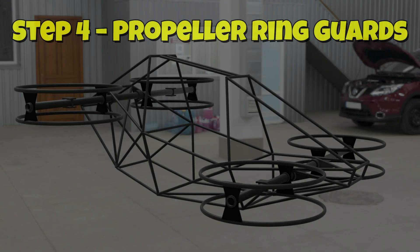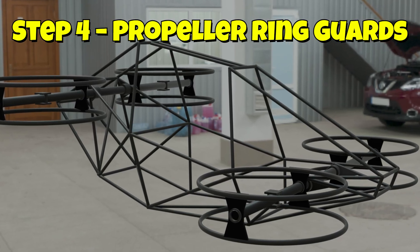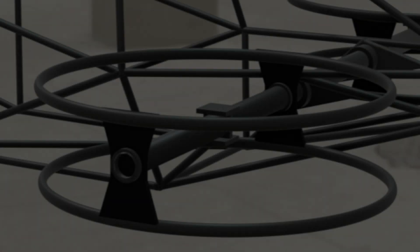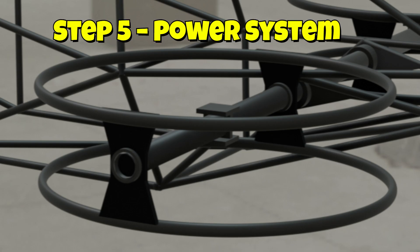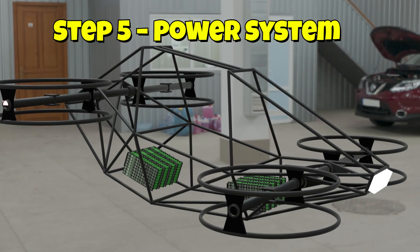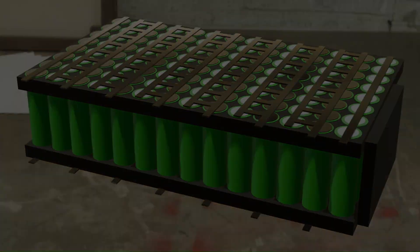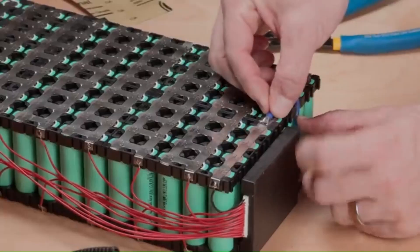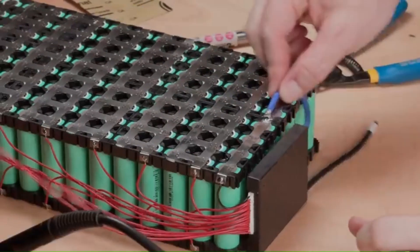Before wiring the power, we install the propeller ring guard assembly. This attaches directly to the carbon tubing, providing protection for the props and enhancing safety during testing and flight. Once the frame and guard assembly are set, the power system goes in — batteries, distribution boards, and the core electronics that bring everything to life. The included diagrams guide you step-by-step through wiring and setup.